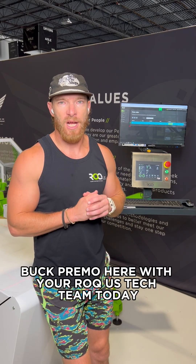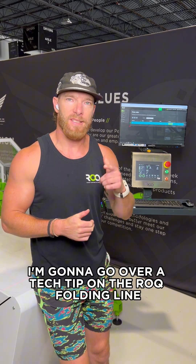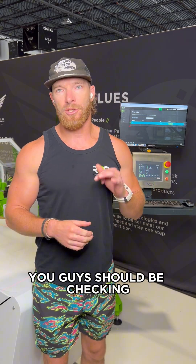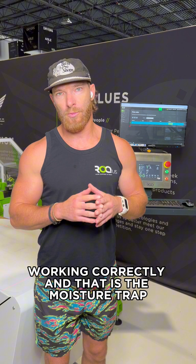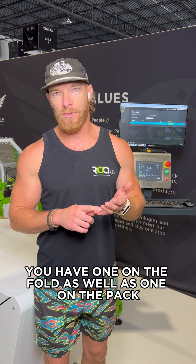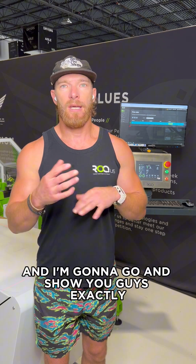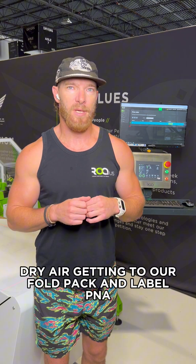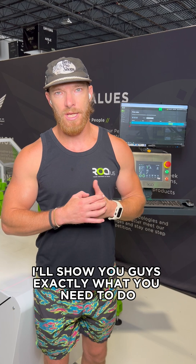What's up Rock Nation, Buck Primo here with your Rock US tech team. Today I'm going to go over a tech tip on the Rock folding line. This is something that you guys should be checking every week just to make sure that your chiller is working correctly — and that is the moisture trap at the main air regulator. You have one on the fold as well as one on the pack. Let's take a look and make sure we have clean, dry air getting to our fold, pack, and label PNA.